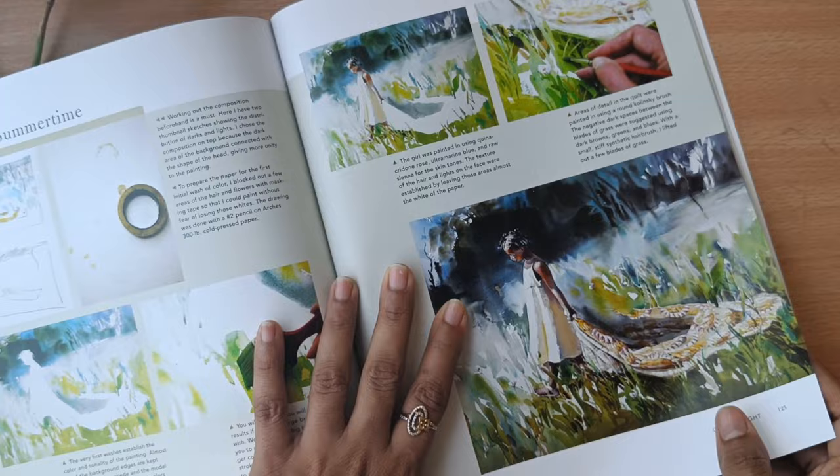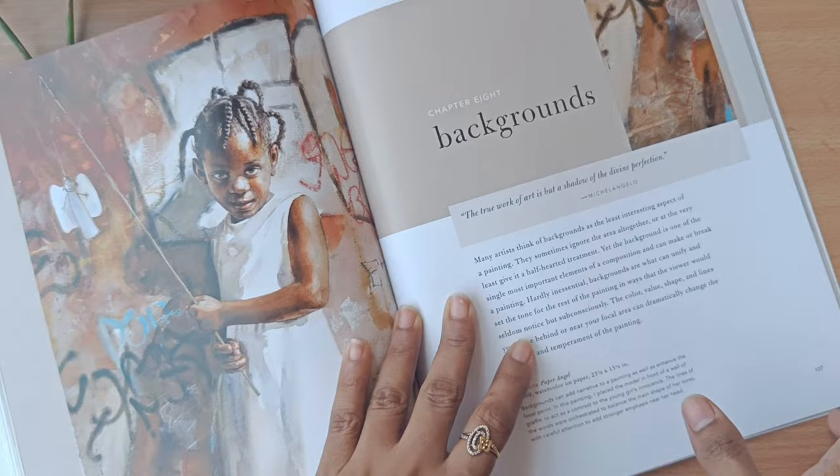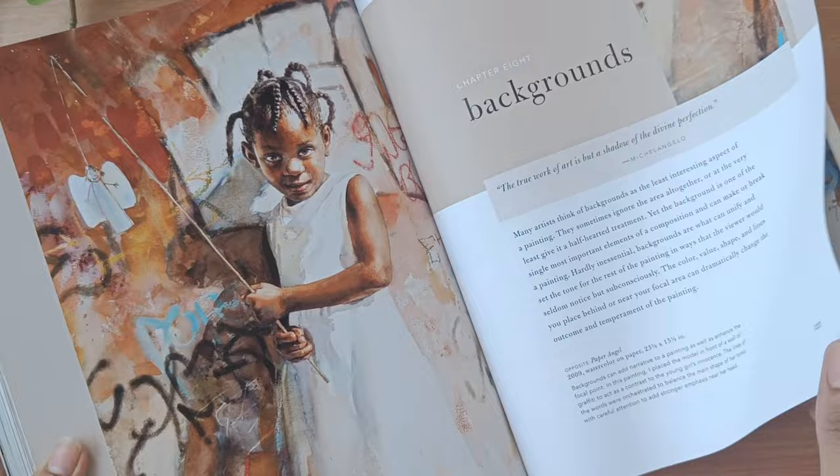I really like the subjects she has chosen — for example, colors and lights, the backgrounds. All of these she has mentioned in depth.